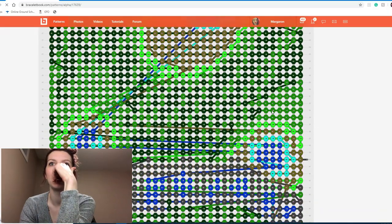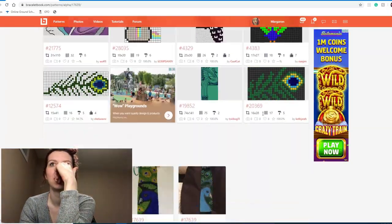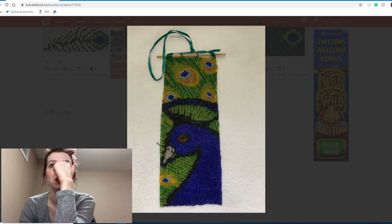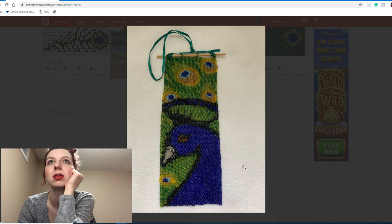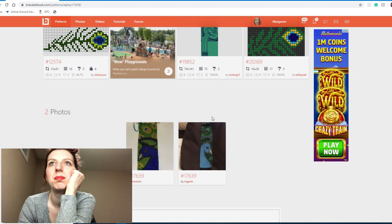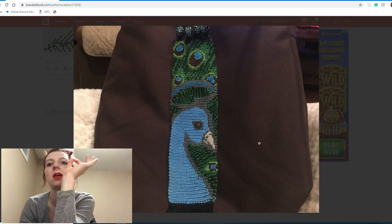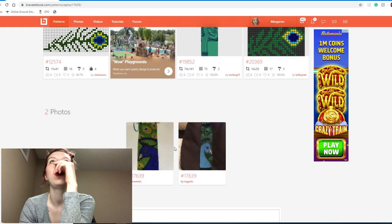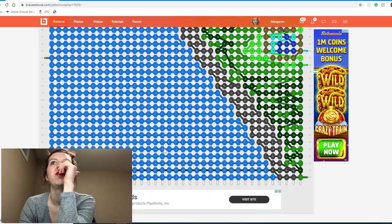This looks really pretty — has anyone made this? This one was done with beads — look at that, beautiful! And this one's knotted — oh, well knotted, well beaded. Very, very pretty.